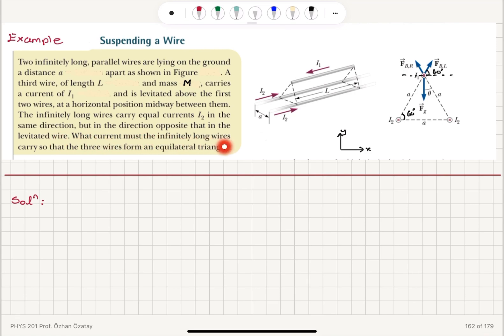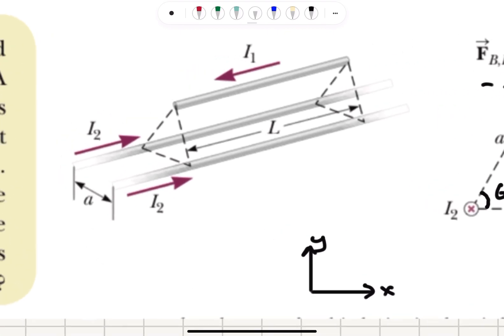What current must the infinitely long wires carry so that the three wires form an equilateral triangle? If these three wires form an equilateral triangle, all side lengths will be equal to a and the angles will be 60 degrees. Since the wire carrying I1 on top and the bottom two wires carry opposite currents, they will be repelling each other.